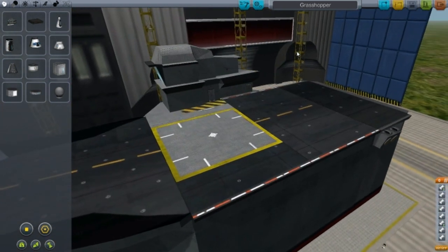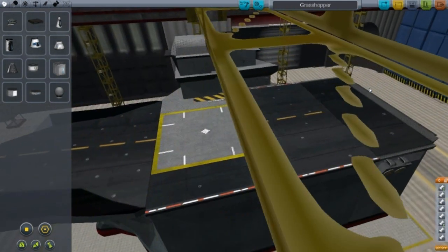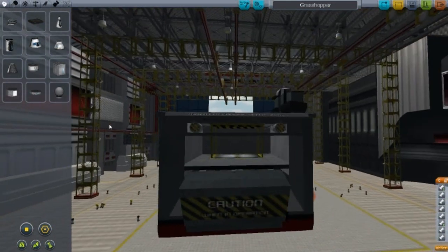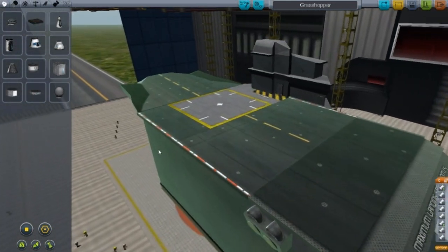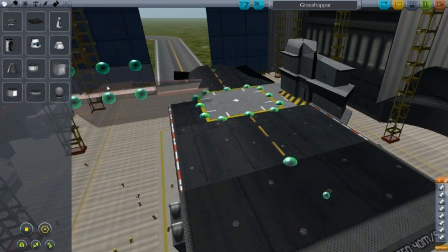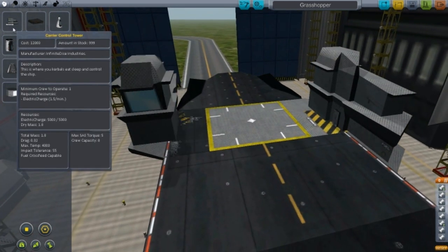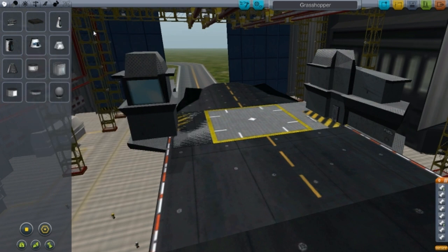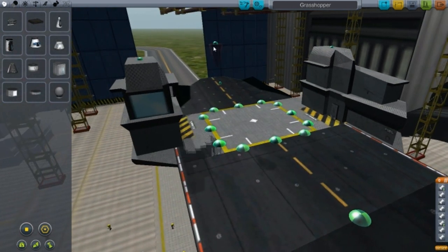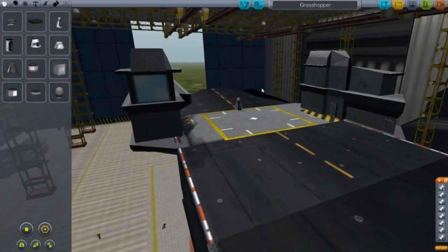I'll include the download link in the description. Essentially this is all about boat parts, and one thing you'll notice is that all the boat parts are actually extremely light. This carrier control tower weighs a total mass of 1.8, which is pretty light for a huge part — compared to something like this capsule which weighs 1.25.